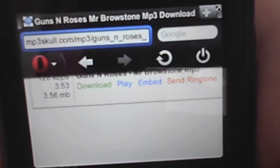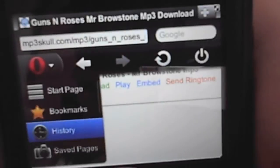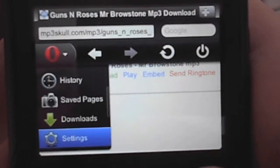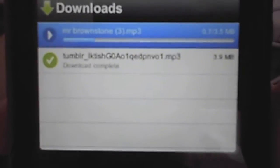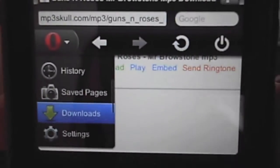So let's minimize, and then we can go up here, go down to downloads. So you got it downloading right here. It's downloading the page, telling a song.